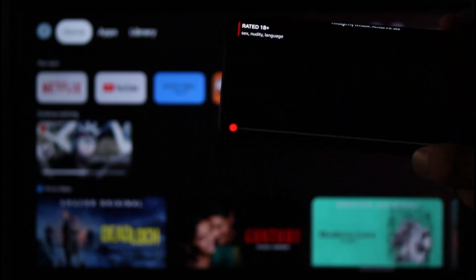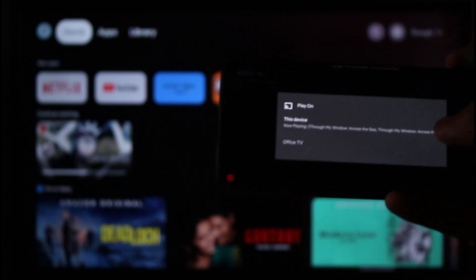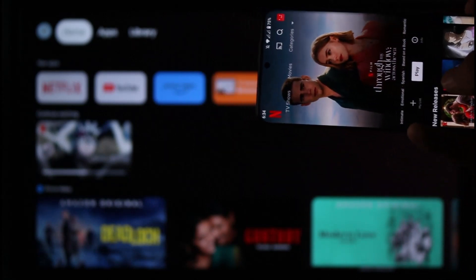Once you find the cast option, tap on it and a pop-up will appear asking whether you want to cast to this device or to the TV. Select the TV name and it will begin playing the show on the TV automatically.